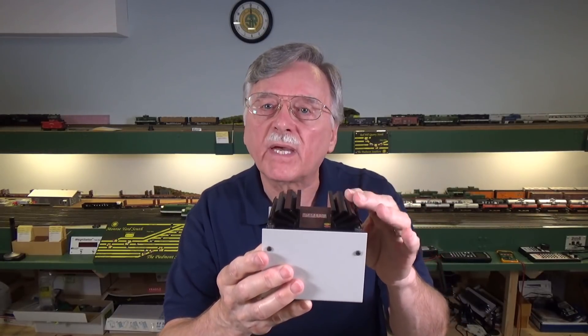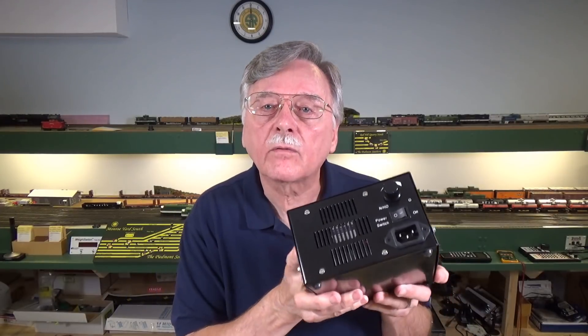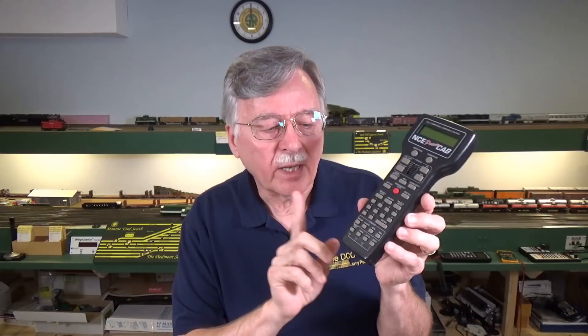That's why Digitrax has been using big heat-sink fins on the back of their systems for years. MRC went the route of including a fan on their boosters and command stations to keep them cooler, and various other companies have other schemes as well. Unfortunately, the little booster in the Power Cab can actually get physically warm after you've been running trains for a while, even though it's probably only putting out about two amps, because it has to dissipate the excess heat generated when converting that higher voltage to a lower value. That's why I say it's very important to use an external fan blowing directly on the case, or an enclosure with a built-in fan to help keep it cool.